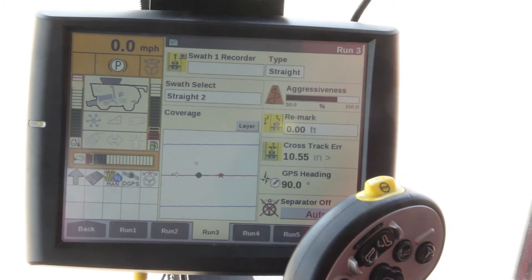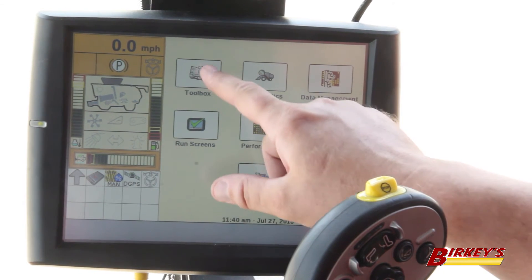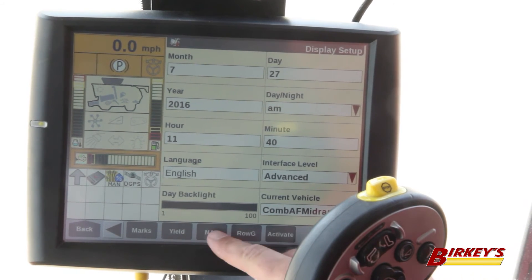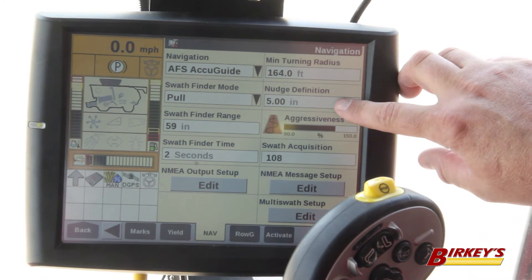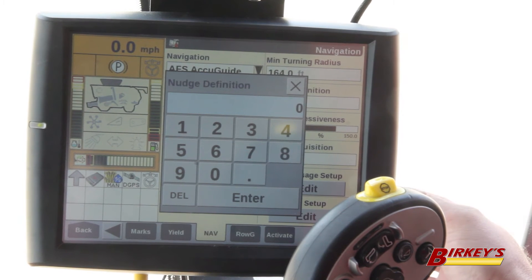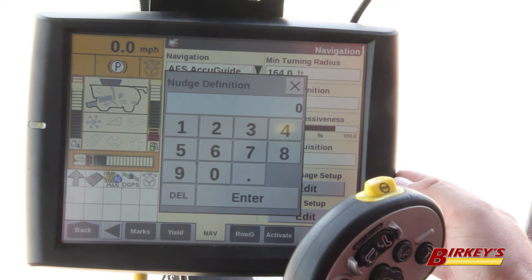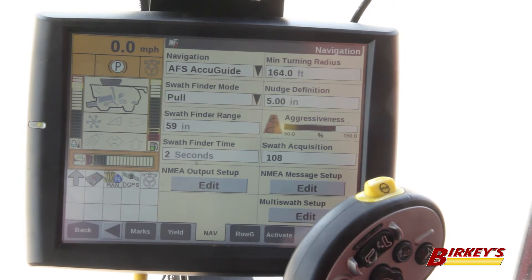Once we've created a guidance line, the first step to being able to move the combine left or right of that line is to define the nudge value. To do that, we hit the back button and go to toolbox, and scroll over until we find our nav button. On the nav screen, there is a nudge definition field. If you click in there, you can type in a value from half an inch all the way up to five inches.